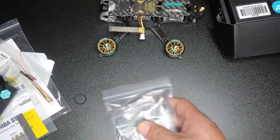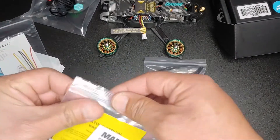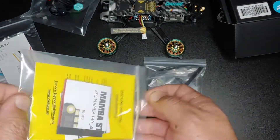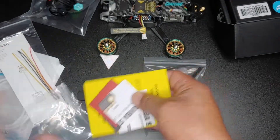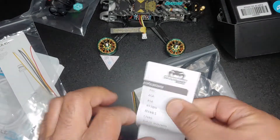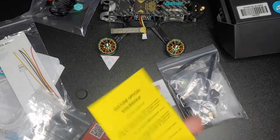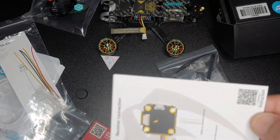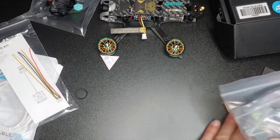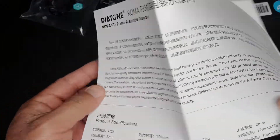Here are the other things it comes with. It comes with these Gemfan Hurricane 3520 props. It also comes with the receiver harness. There are receiver harnesses and QR code reference cards. This one is the speed control wiring diagram, and there is the flight controller diagram showing how to wire up your receiver. There is also your Vista cable, USB-C cable, and your manual parts diagram.